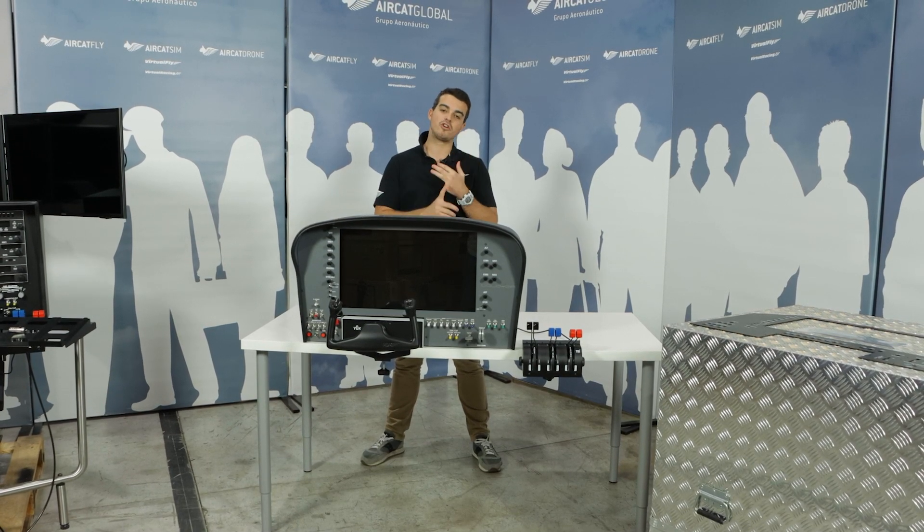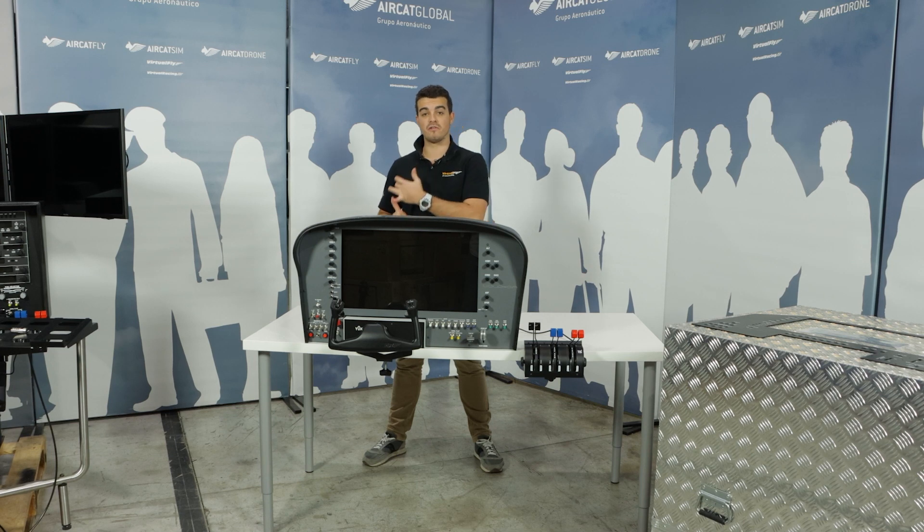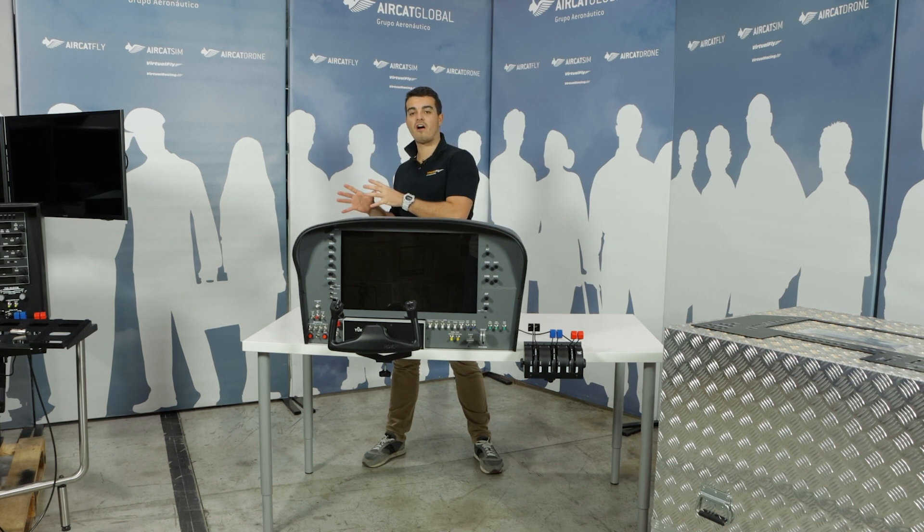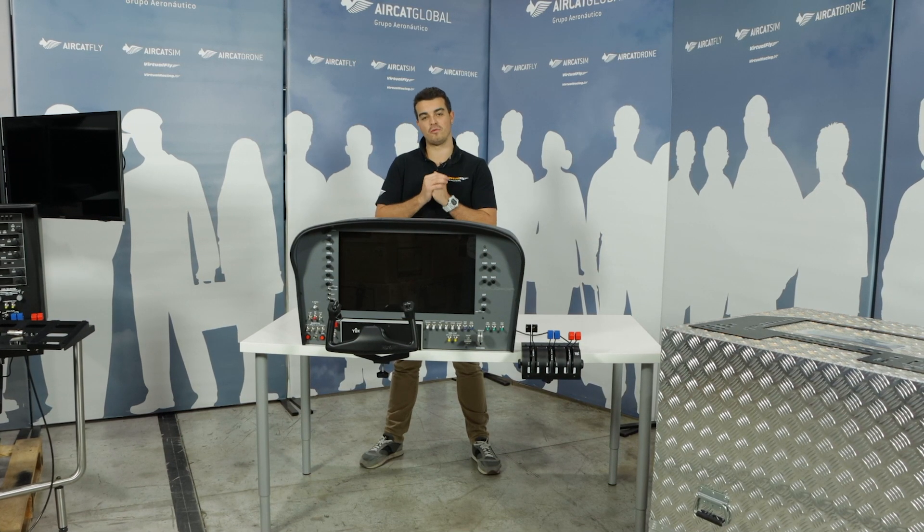Today I want to start with a new series of videos about our three touchscreen flight panels. We are talking about the Solo GA, the new General Aviation flight panel, the Solo Airliner, and the Airliner Radio Stack. Remember, the RS is for the physical radio stack attached to it.